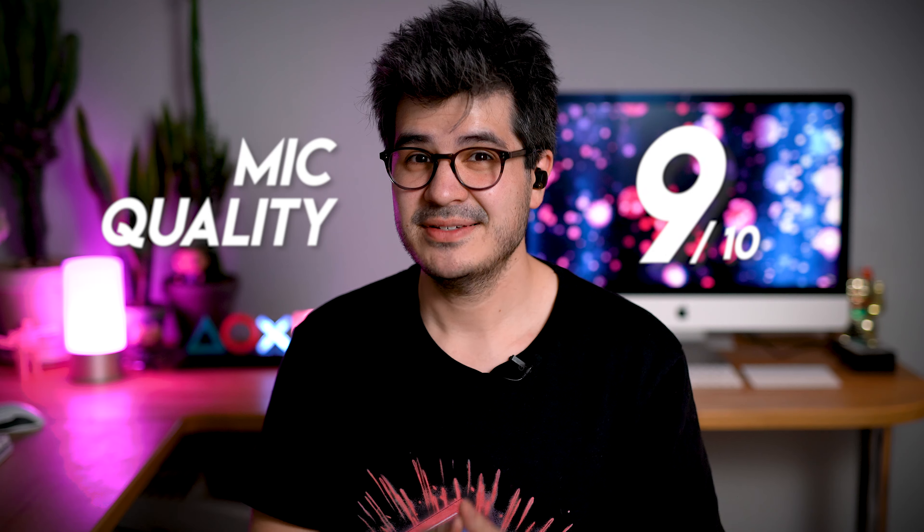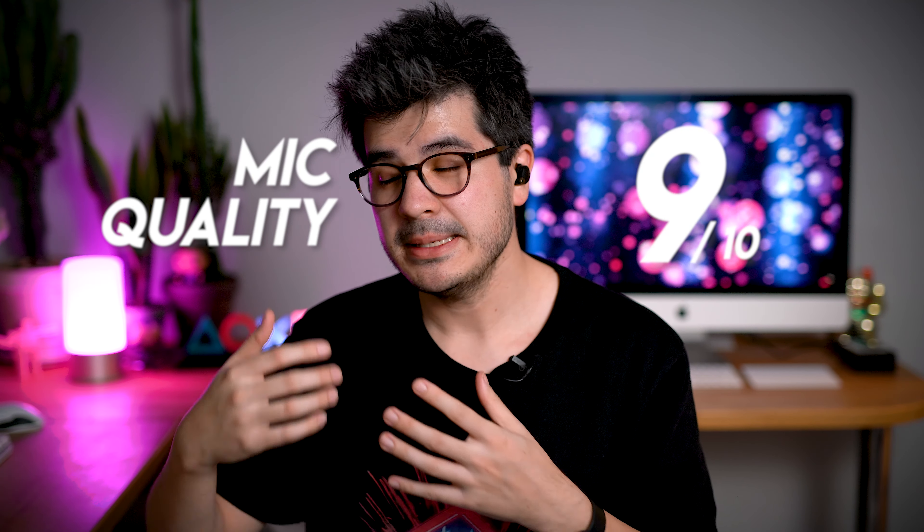I'm really impressed, and for call quality in busy environments this is unreal. That's a 9 out of 10 for microphone performance from me. They offer some of the best ambient noise reduction on call quality that I've ever heard in true wireless earbuds, and as a package the 79s have the best overall offering in terms of call quality, full stop.